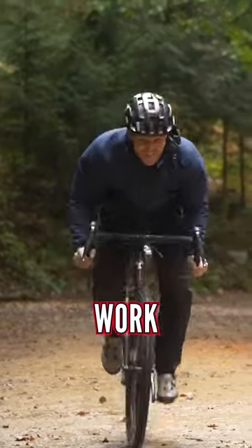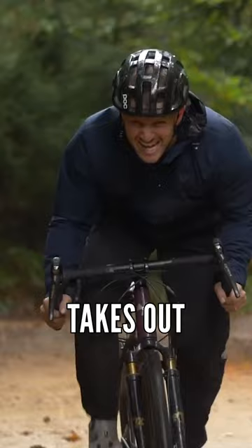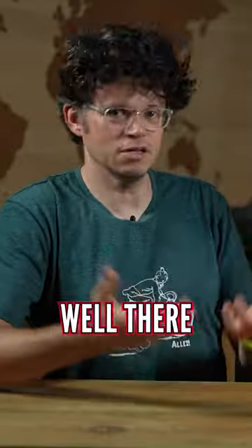Exactly. It looks good. And does it work better? Actually, they're really stiff — it just takes out the vibration in the front. So it does work? Yeah, it works. Well, there you go.